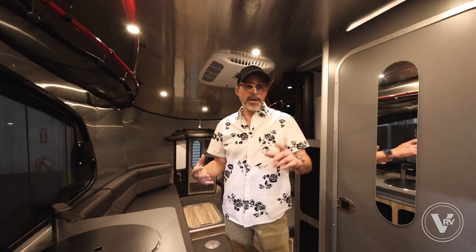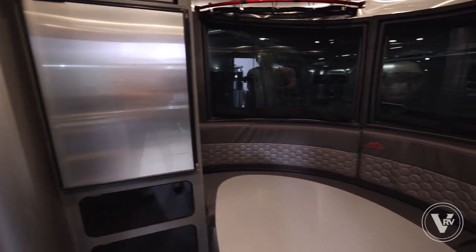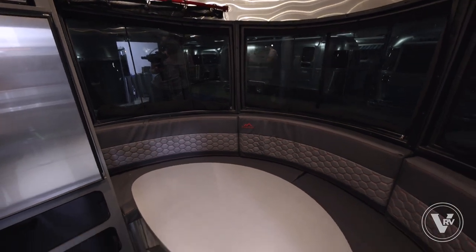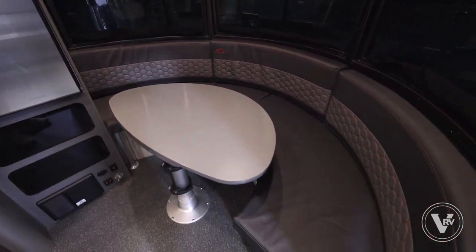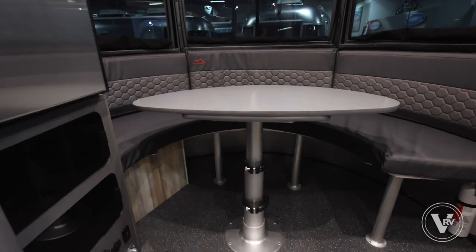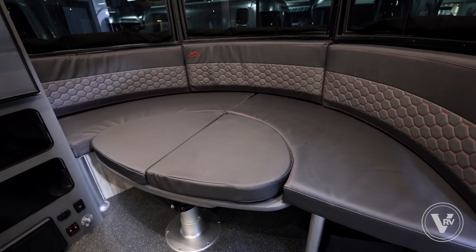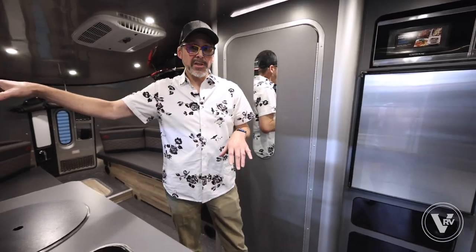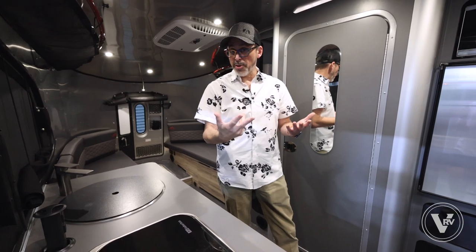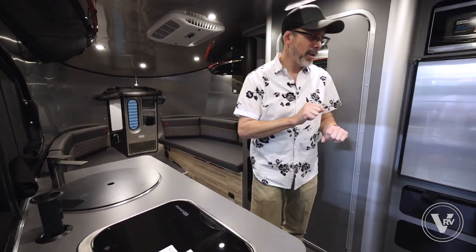Probably the most unique thing about the 20 versus the 16 is this additional area in the back. With the 16 you just get the main back area, but with the 20 you get a secondary area that can act as either a dining area — so if you want to keep your bed down full-time, you can — or it also converts into a second sleeping space. One of the limitations of the small Base Camp was that it was really a two-person trailer, but you can probably get three or maybe four people in this if it's kids or if everybody likes each other.